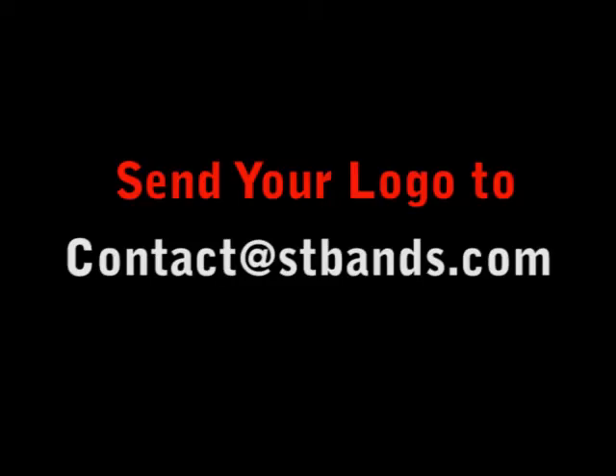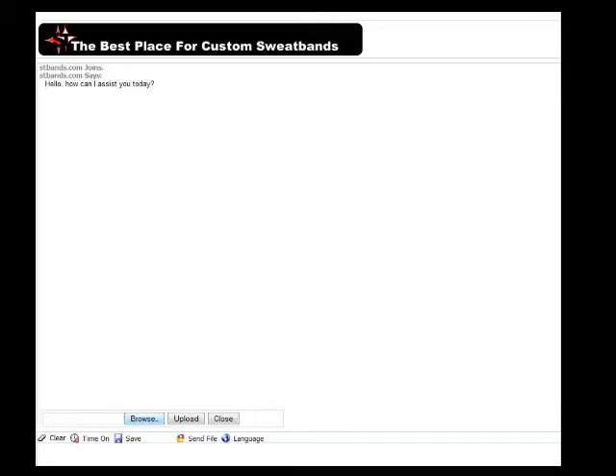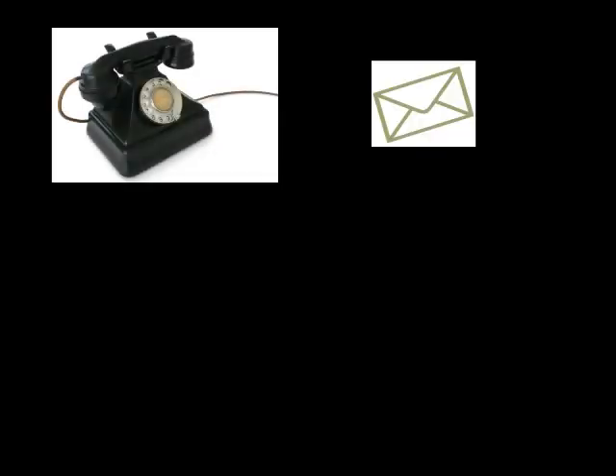If you have a logo, then send it to contact@stbands.com, or you can chat live with the representative and send your logo that way. At this point, you will be contacted by a SIRTOP representative and they will assist you with your custom order.